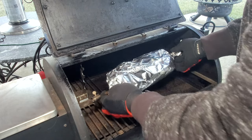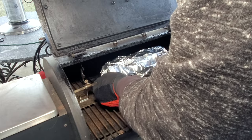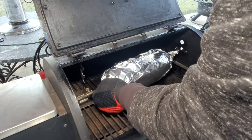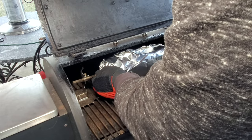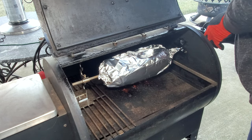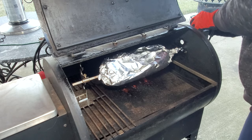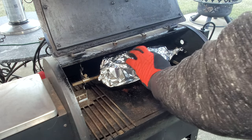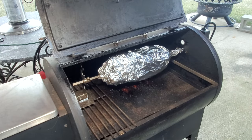We're going to get this back on the smoker, get it back on the rotisserie, turn it on, and raise our temperature to 300 degrees. We'll come back and check it in a couple hours.